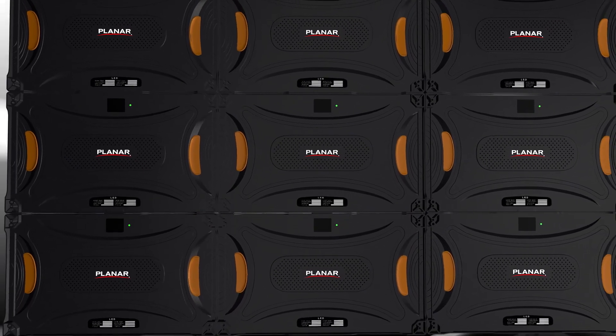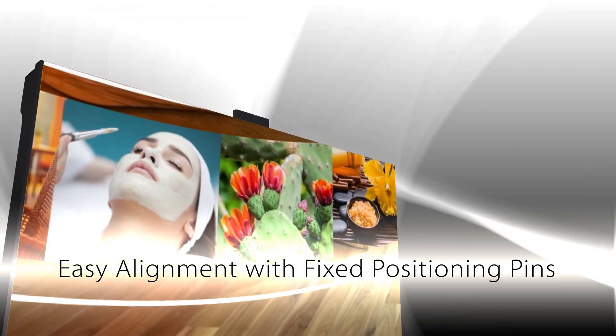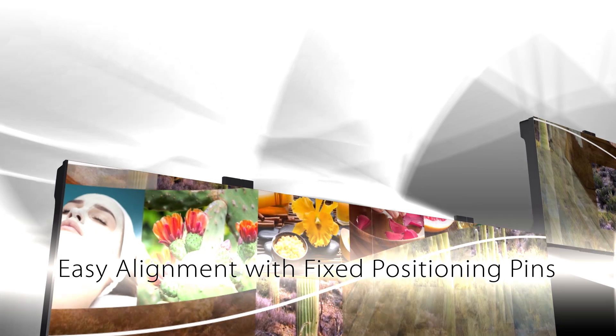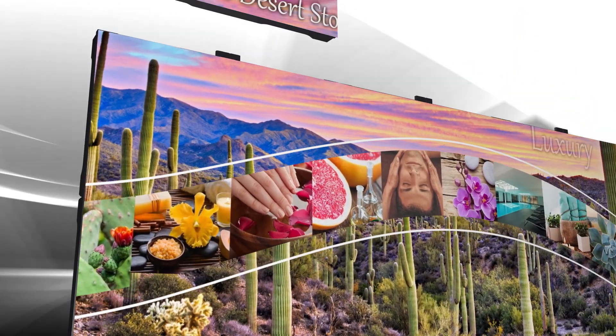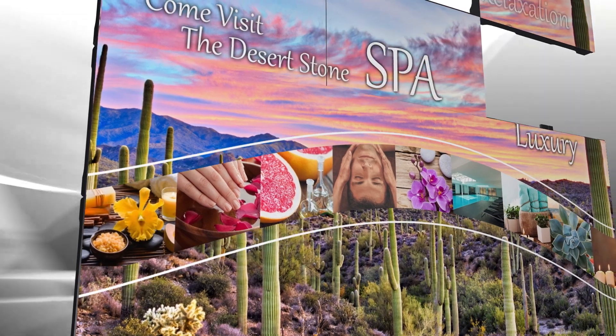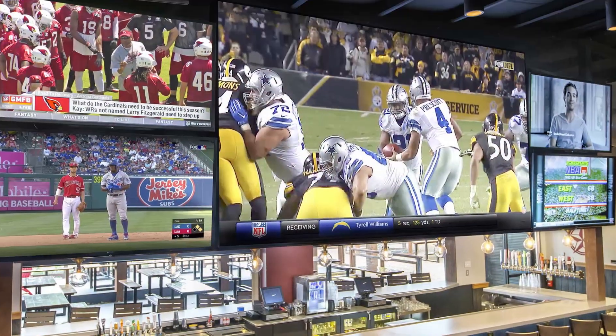Planar TVF series cabinets connect power and signal down through the column of cabinets. Additionally, the connection points and two alignment pins located on each cabinet assist in vertically aligning cabinets together, further reducing installation time needed to build an LED video wall.